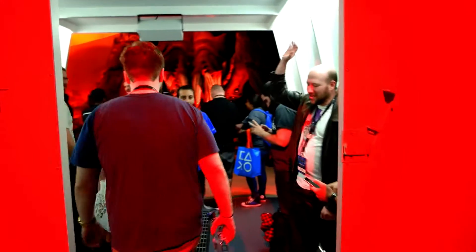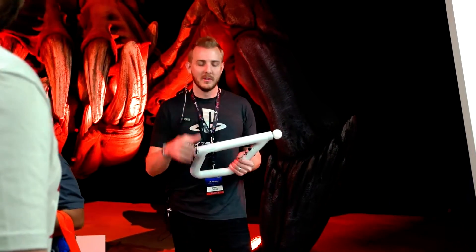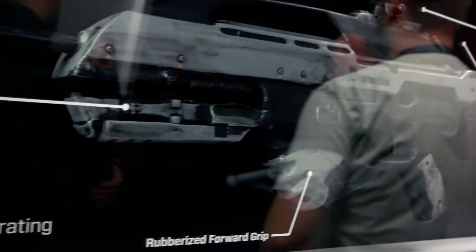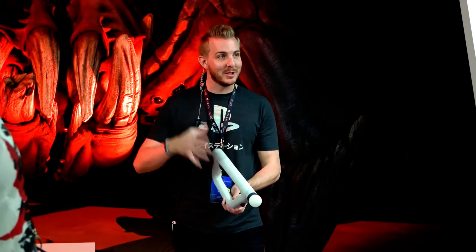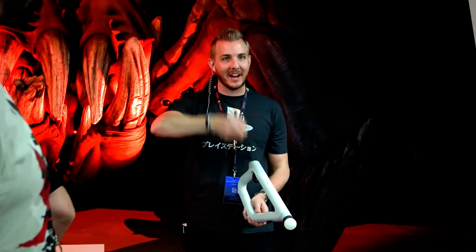This controller has been co-developed with the team, to make PlayStation Move work with PlayStation VR. You guys have two weapons in this demo: the assault rifle and the shotgun. The assault rifle has a scope on it — to switch, you move the controller back as if you're grabbing a gun out of the backpack.